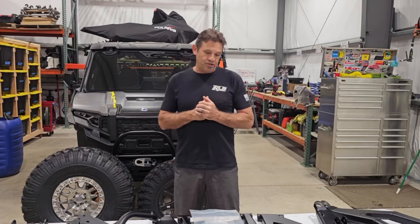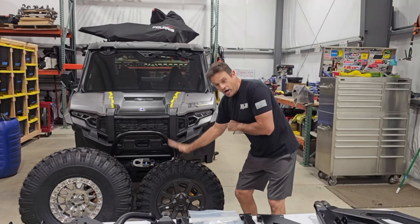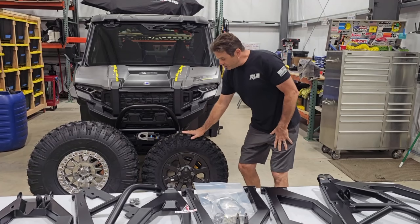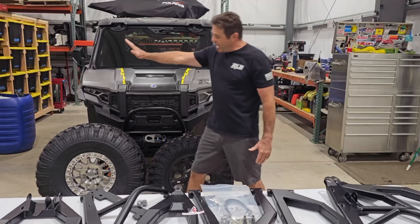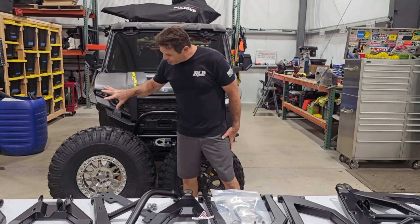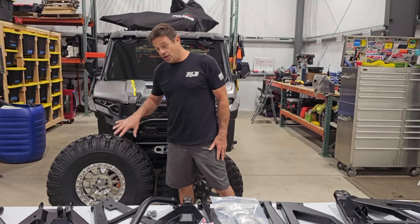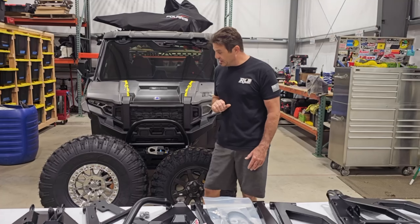We want to go from this small 30-inch stock wheel and tire setup to a Valor 35-inch Alpha tire with their brand new polished VO9 aluminum beadlock wheel.